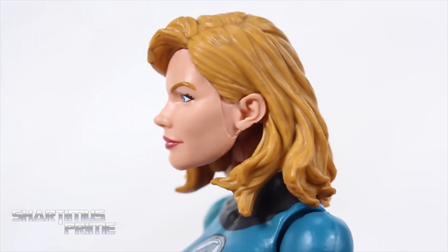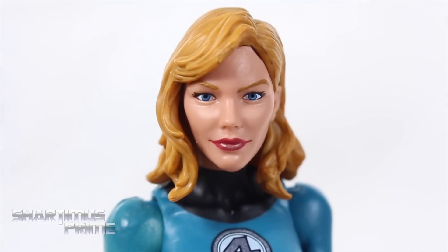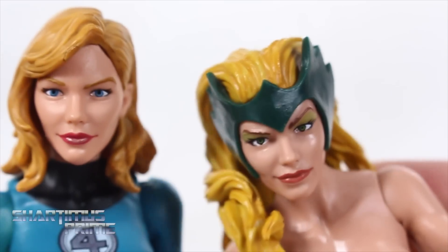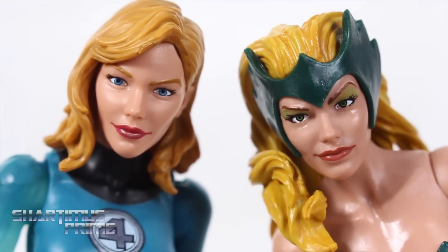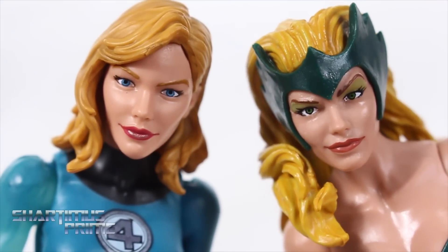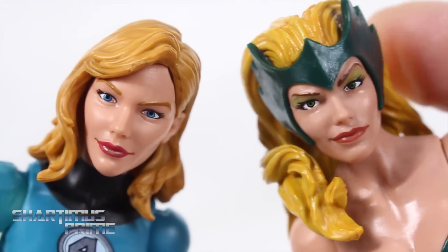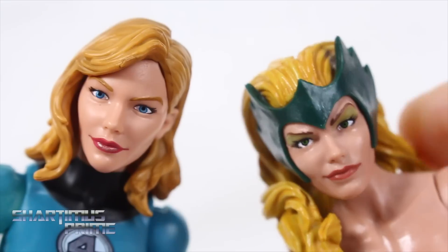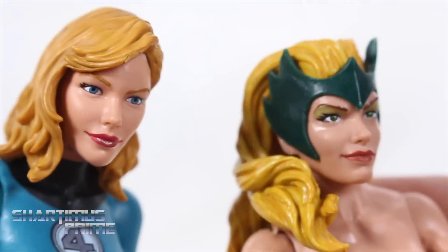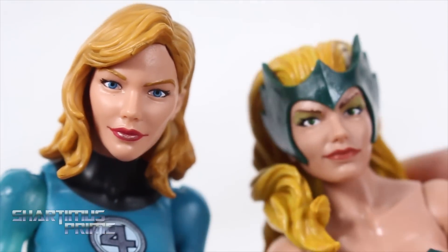You get a little bit of a seam right there but that's not really too bad — it's a very beautiful Sue Storm. My complaint is that it resembles this Enchantress figure a lot more than I'd like. I've made this complaint before where I feel like Hasbro has a head sculpt and then just changes it a little bit here and there, and it kind of comes off as the same person in cosplay. This one has a slight smirk, this one doesn't — they look a little different but to me they look like the same person. A little more variety in the face sculpts would be great.